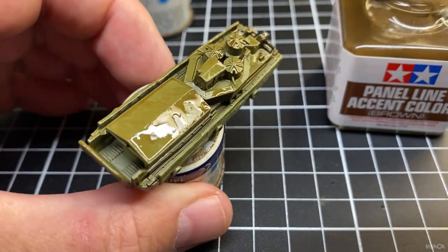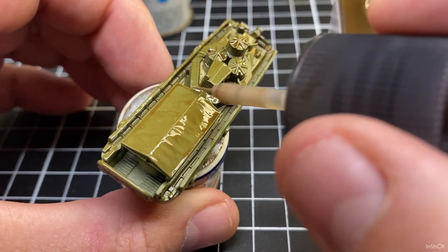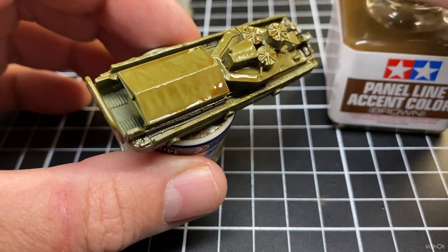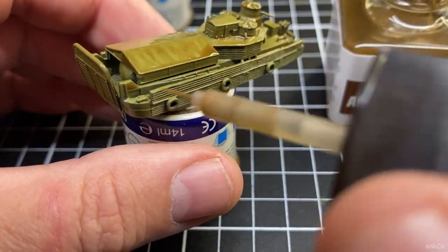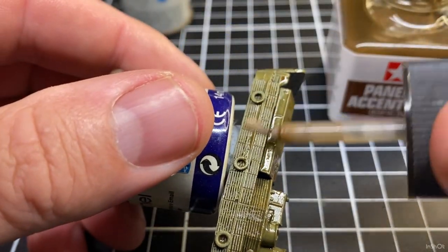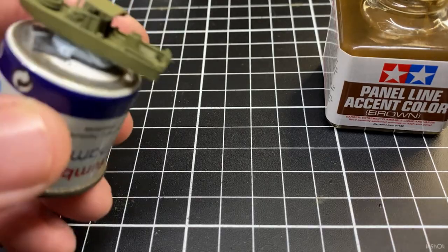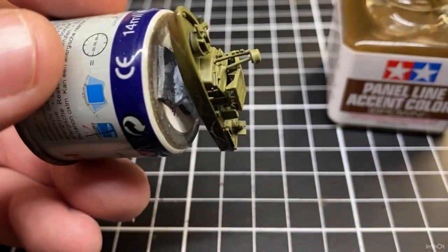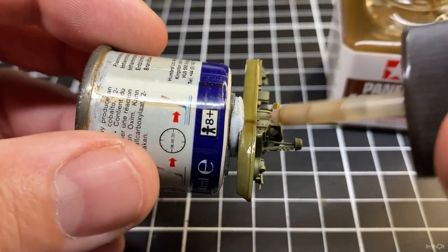So that looks good — that's going to dry and that's going to give it that real sort of weathered, used look. At some stage we'll take out these canvas tent covers and actually paint properly inside them. This is just the way I'm doing it this time — next time we'll look at doing another method with a similar result. I'm happy with that — it's got enough of that brown panel line color on it. And now the little PBR — same thing. Remember this is a small model so you're not going to use heaps of paint.